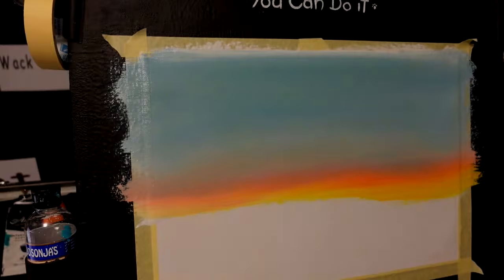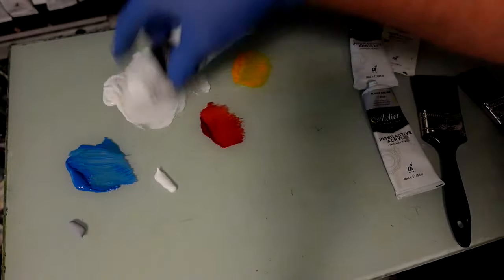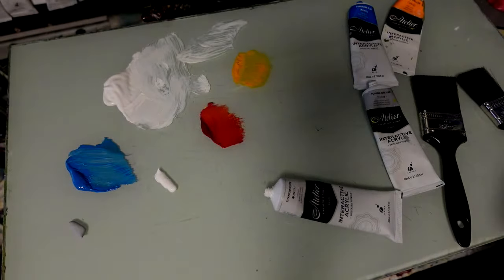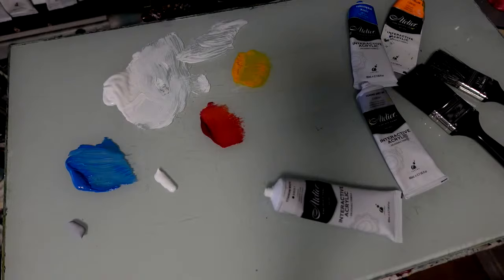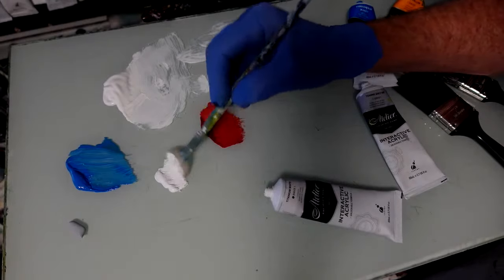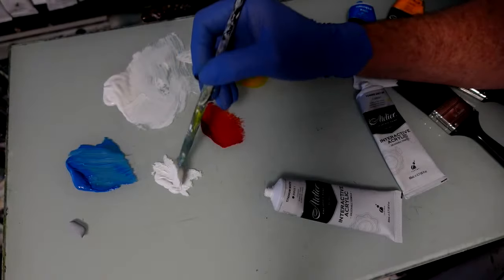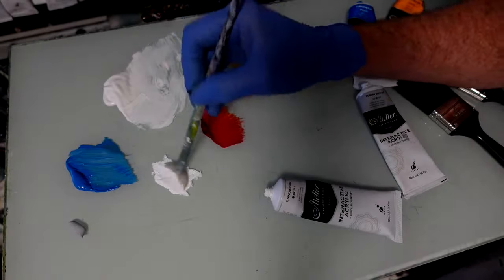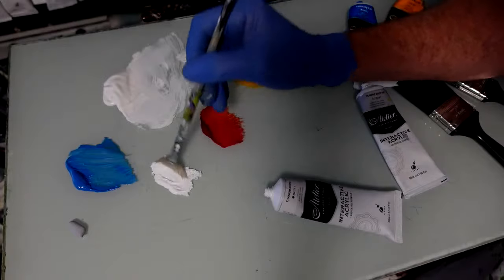Now I'll just sit that down while I grab some titanium white from the tube, not the craft white. And I want a blending brush. I've got a couple of brushes here to blend, and also when I blend I like to have a kitchen towel. Using my hog bristle fan brush — I use a hog bristle, quite stiff and sturdy. If you're finding any enjoyment in this and it's your first time here, hit the subscribe button and share.